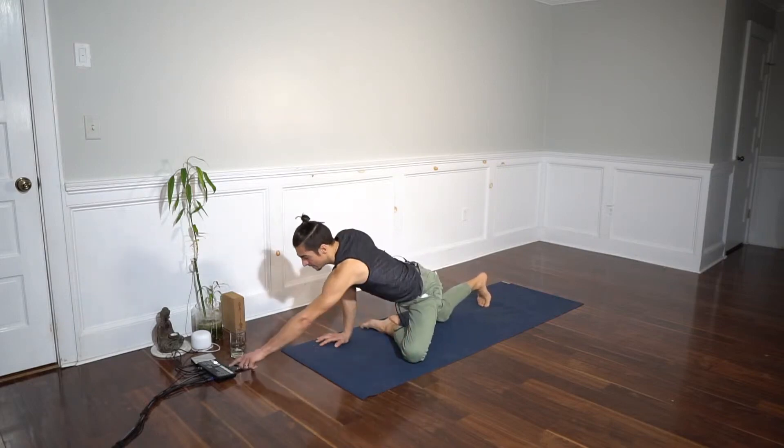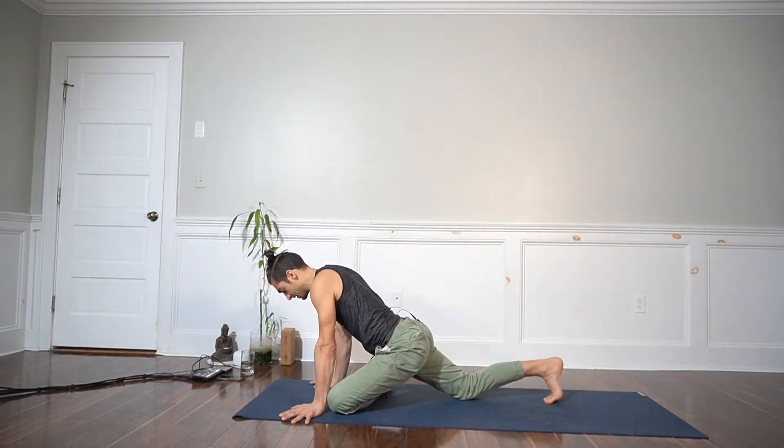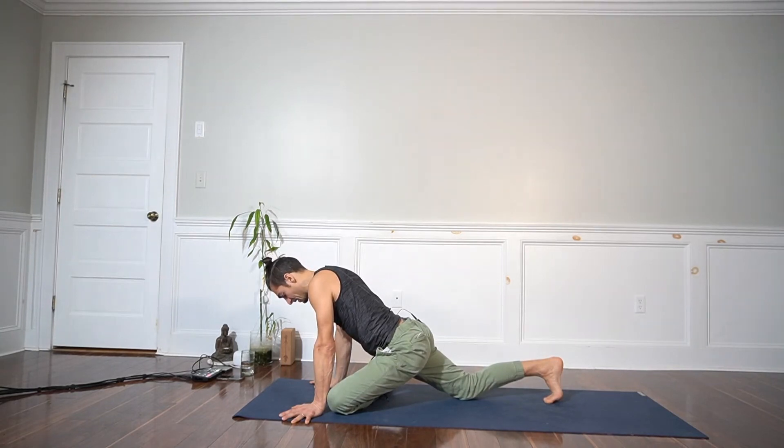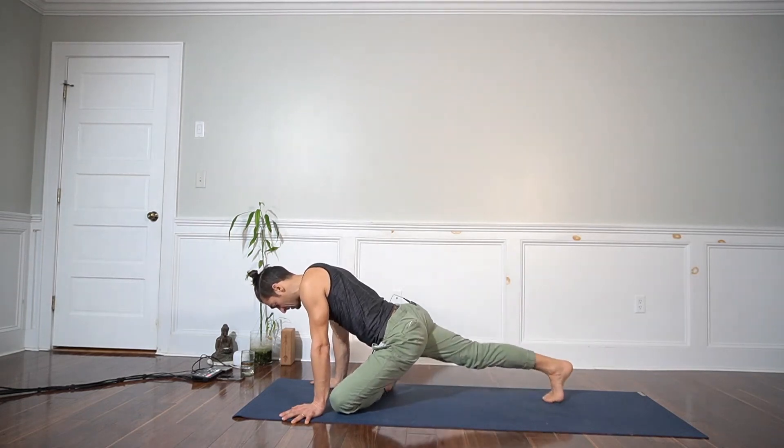On the exhale, bring it up as high as you can, and with it up as high as you can, try to sustain it for three breaths. This is going to be that psoas major activation. Of course, other muscles are participating — the adductors will help you here for sure — but our focus for today is psoas major.